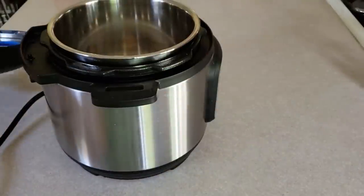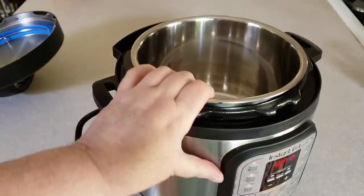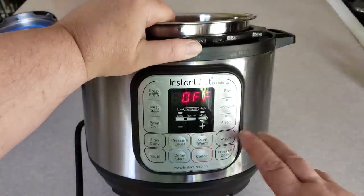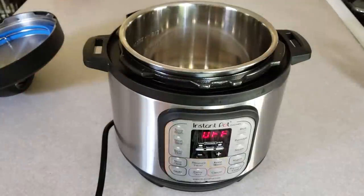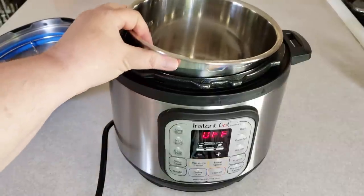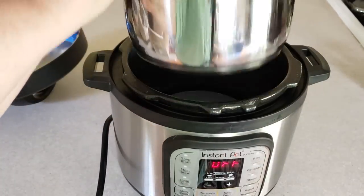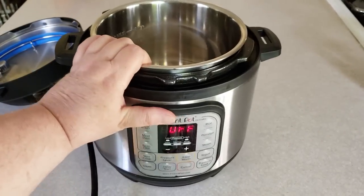You have a display panel with all these different presets and buttons. We're only going to talk about a couple of the buttons today, and I have another video that goes more in depth on the buttons — you can go look at that. Every pot comes with a stainless steel inner liner, and you'll always have that in there no matter what when you're cooking.